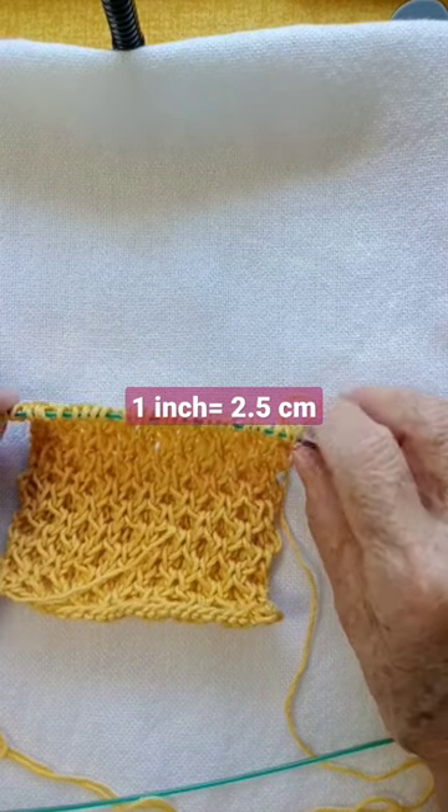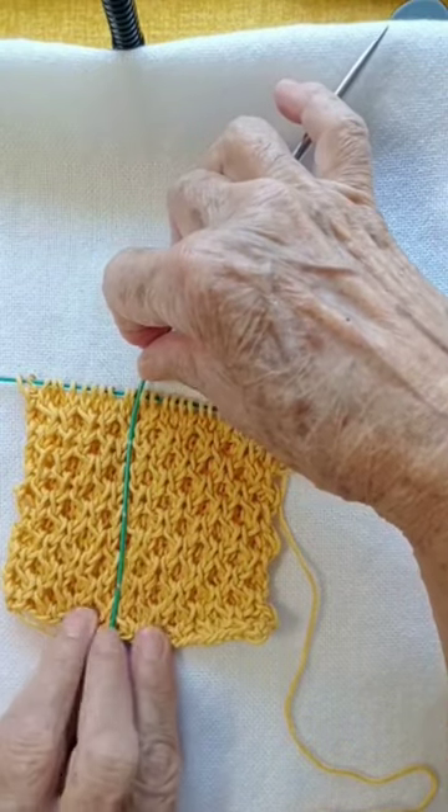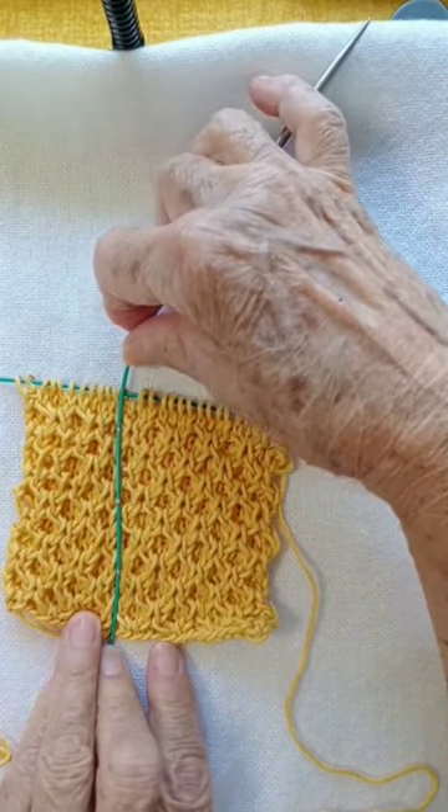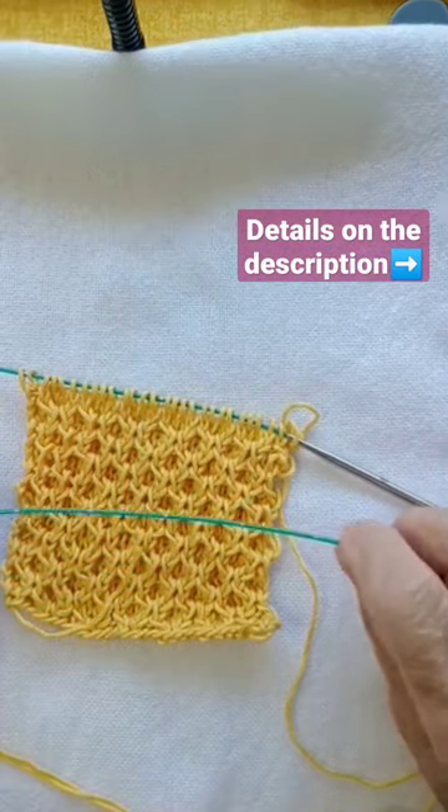Or how many inches I have knitted. So I can just go like so and I can see that three and a half inches. So neat, huh?